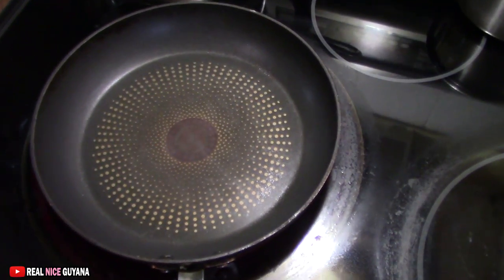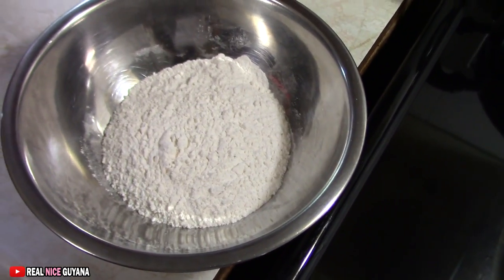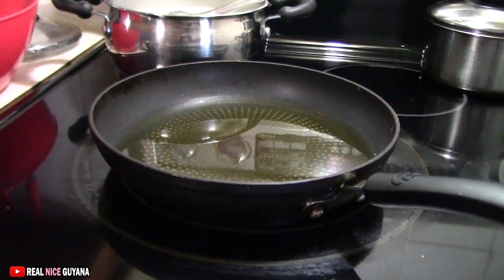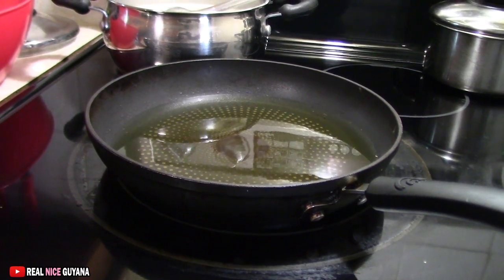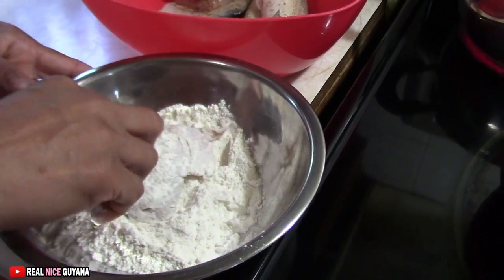We are going to add some oil to fry our fish. Everything is ready, we are ready to go. We have some flour here — we are going to flour the fish to fry. Our oil is hot, we are going to add our butterfish. We are going to coat it with a quarter of flour.